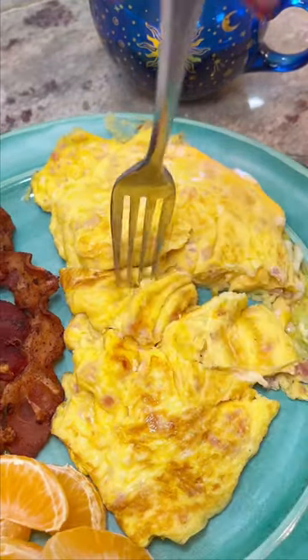Creating those little pockets in the pan was a game-changer for me. I hope you guys try this way — I think you're going to really love it.